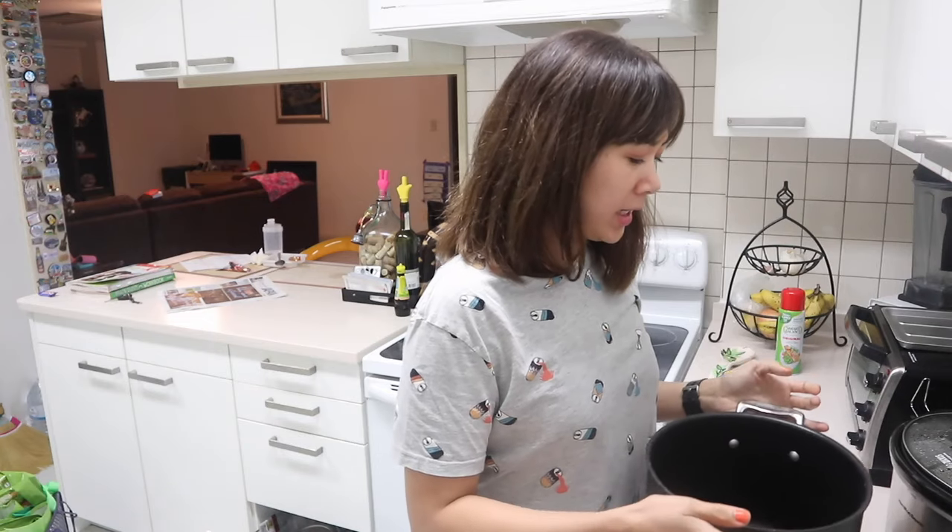Hey guys! Welcome back to my channel. So today I am going to attempt to cook pho — chicken pho. But this one will be eaten tomorrow. Hopefully it is edible, cause I'm not sure if it's gonna be edible.